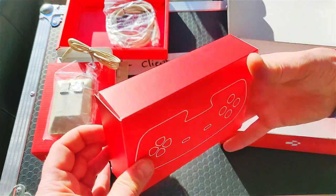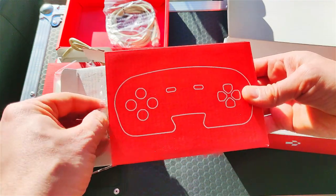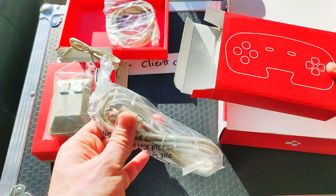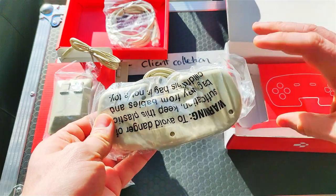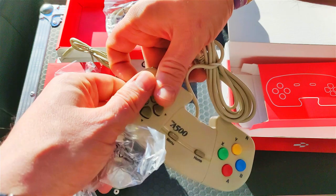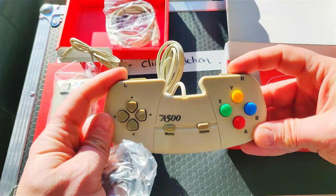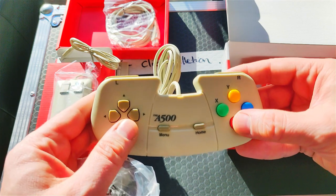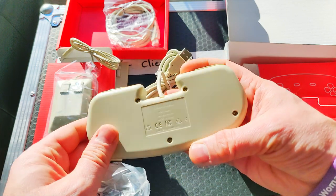Now here's the joypad as we unbox this. Again, the box feels lovely. And look at this — this is the USB power cable, and again the same color. It's not a standard rubbish black cable that they've chucked in there. It is an authentic-looking cable, so you're getting a real authentic experience when you get this mini console. And here's the joypad. Feels lovely. The buttons feel great — I know the guys went to a lot of effort to make this joypad feel comfortable and feel like an Amiga joypad.